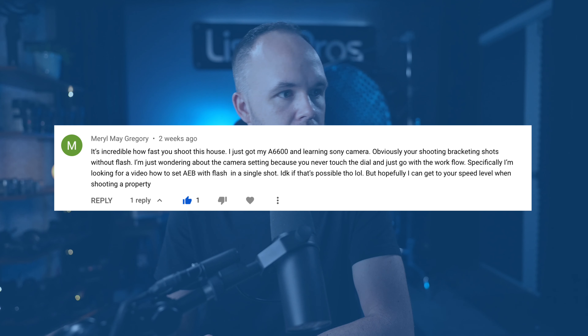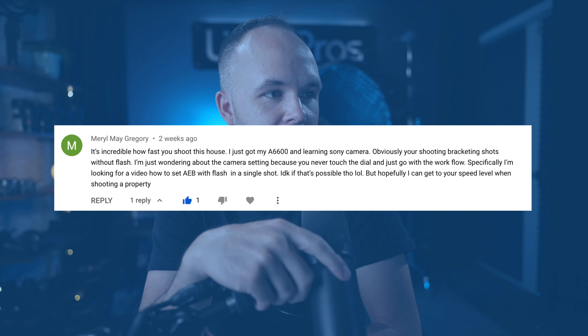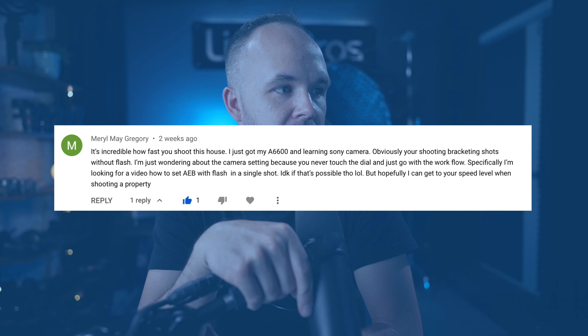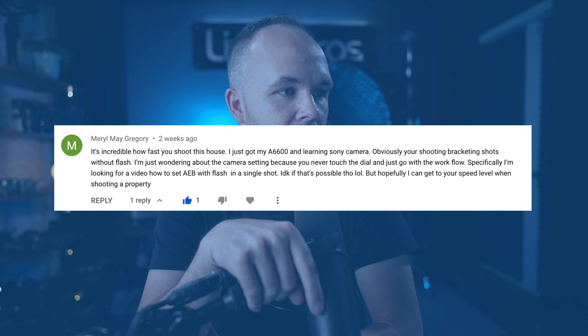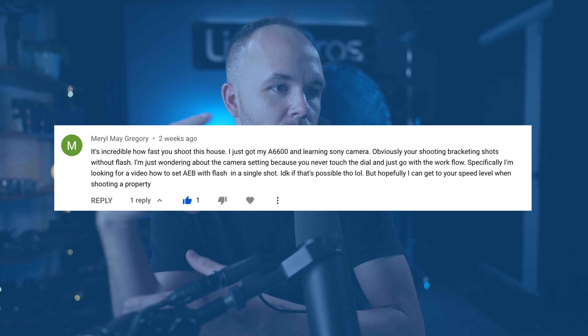Hey guys, Jordan here. I want to answer a question I recently got. Here it is: 'It's incredible how fast you shoot a house. I just got an A6600 and I'm learning Sony cameras. Obviously you're shooting bracketed shots without flash - wondering about camera settings because you never touch the dial. Specifically looking for a video about how to set AEB with flash in single shots.'